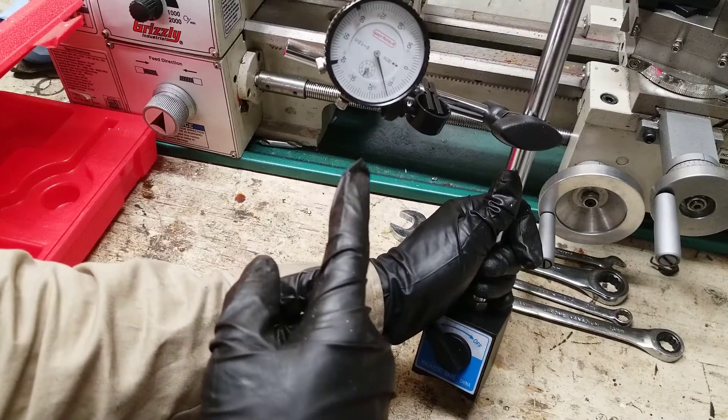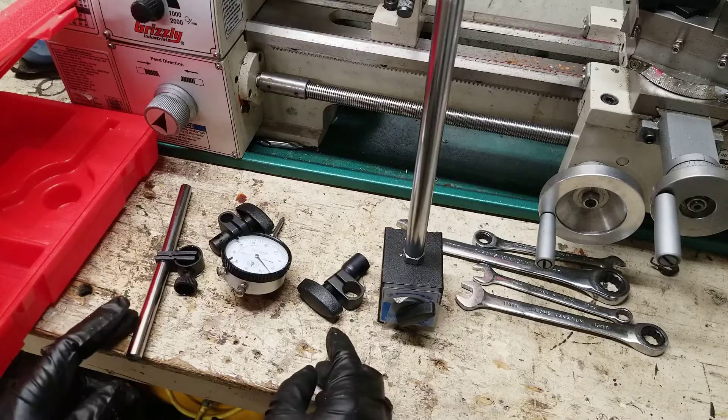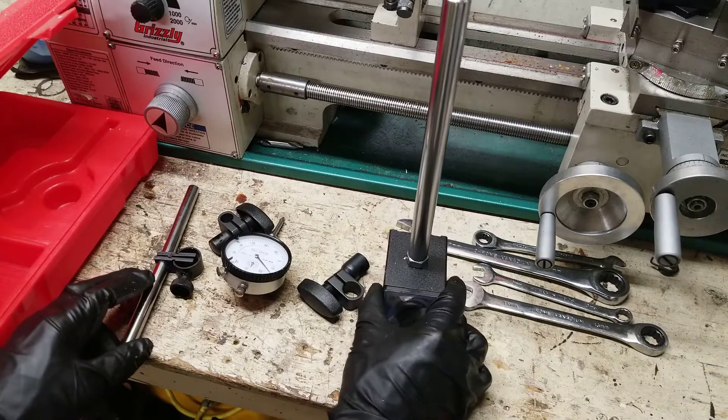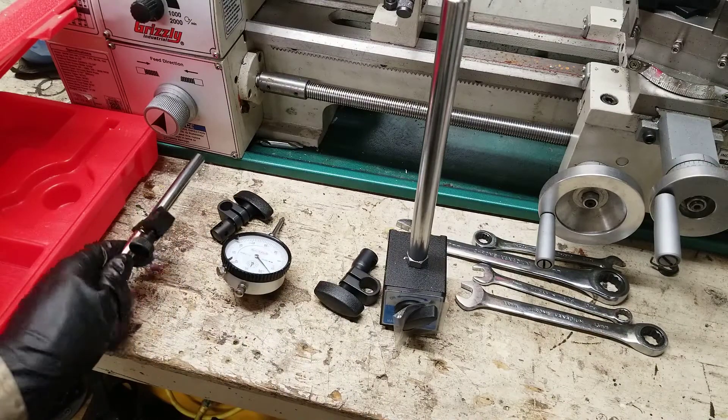In this video I show you how to take your dial gauge out of your box and assemble it quickly. When you receive your dial it should look something like this. It'll have a base, two holder pieces, a dial, and another post.